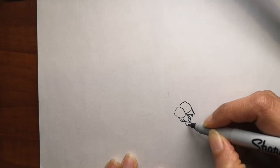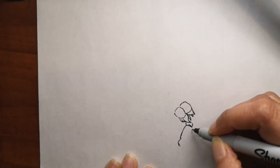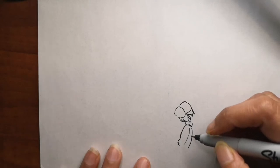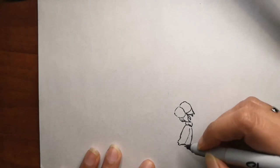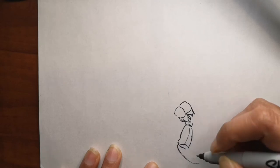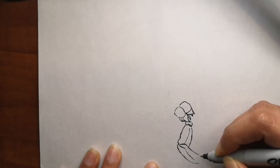If you have any requests for me to draw next time, please let me know in the comments below — I will draw that for you. And before I forget, this is a request from Josh, so Josh I really hope you like it. I'm also going to draw you a cobra really soon and I'll let you know when I do that.